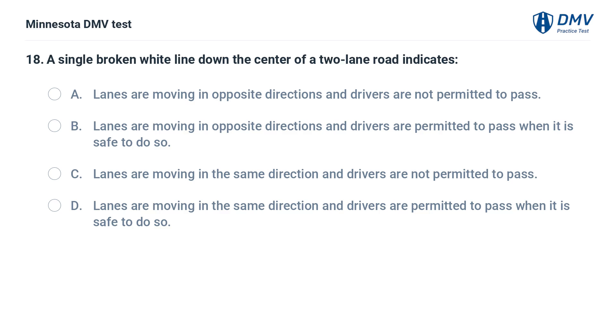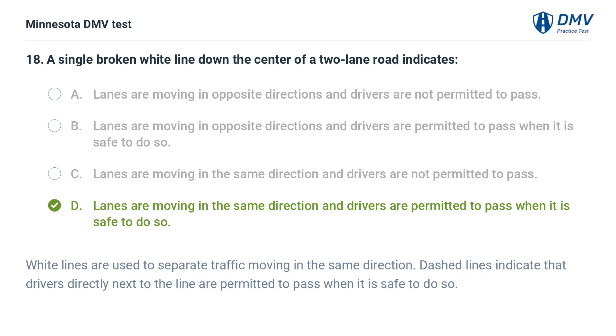A single broken white line down the center of a two-lane road indicates: A. Lanes are moving in opposite directions and drivers are not permitted to pass. B. Lanes are moving in opposite directions and drivers are permitted to pass when it is safe to do so. C. Lanes are moving in the same direction and drivers are not permitted to pass. D. Lanes are moving in the same direction and drivers are permitted to pass when it is safe to do so. The correct answer is D. White lines separate traffic moving in the same direction. Dashed lines indicate that drivers next to the line are permitted to pass when it is safe to do so.